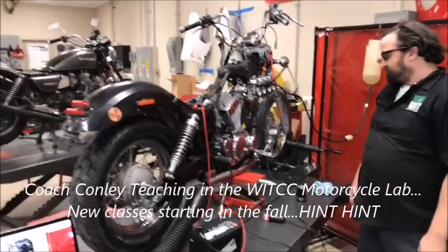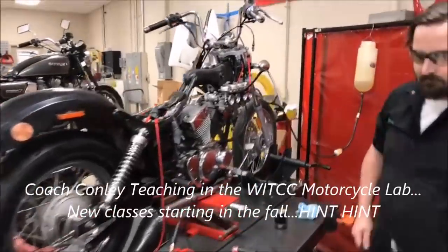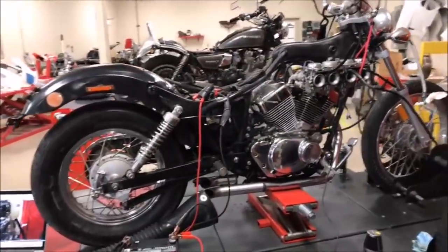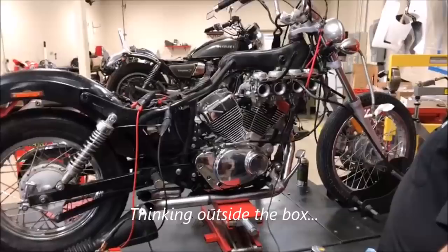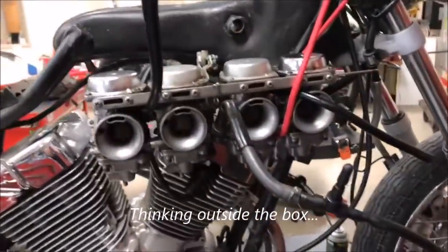We're going live here at Western Orange Tech Community College, and this is just too dang funny. We've got an interesting project here with one of our students — we promised we'd come back on. We got our 250 Chinese choppa, and check out our unique four-carb apparatus on here.